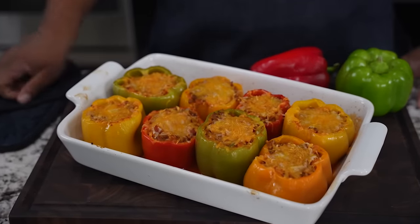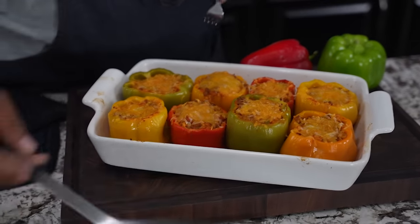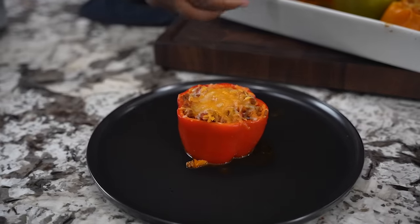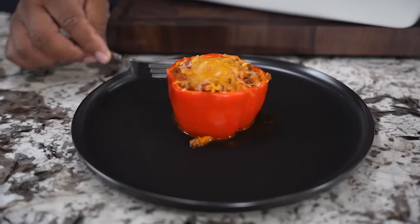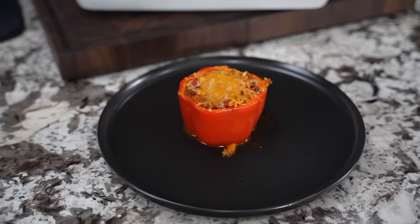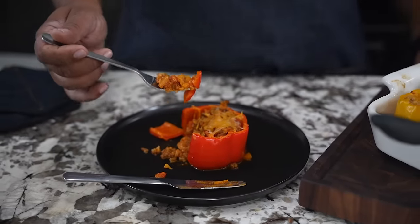I'm letting them cool just a little before handling. I know you want to see that ooey gooey cheese pull. Let me grab a fork and spatula, get underneath the bottom — we cut the bottoms, remember — so I don't get drips everywhere. For a softer exterior, you could have coated the outside with extra virgin olive oil before putting them in. But let's not overthink it — we're about to eat. Check it out, folks!